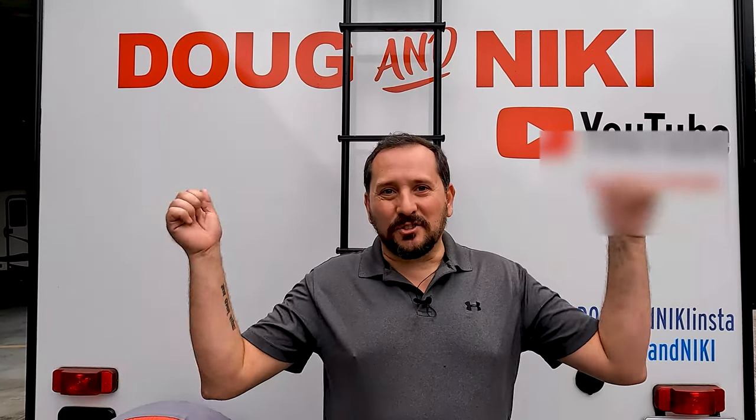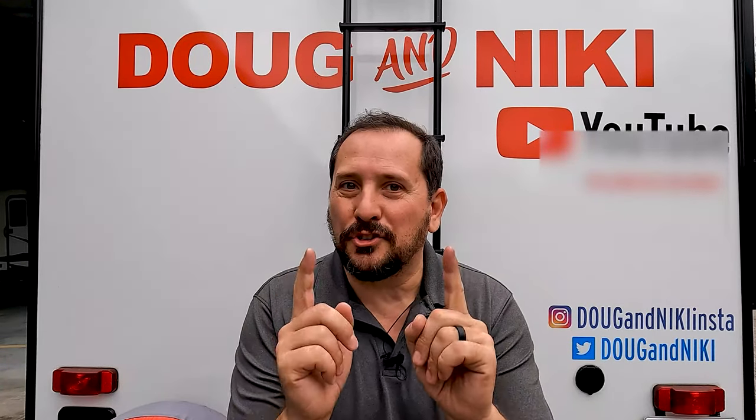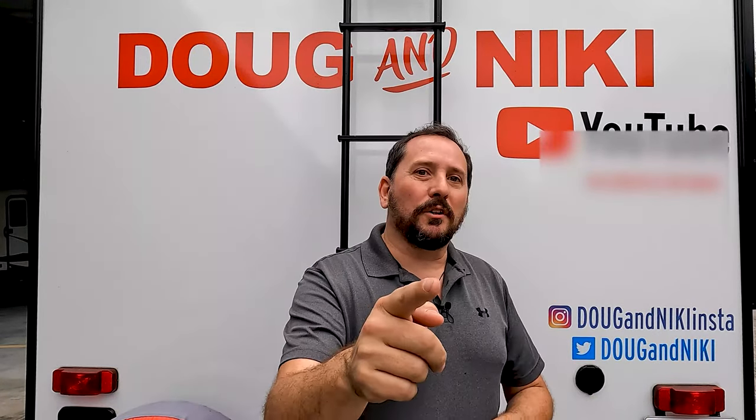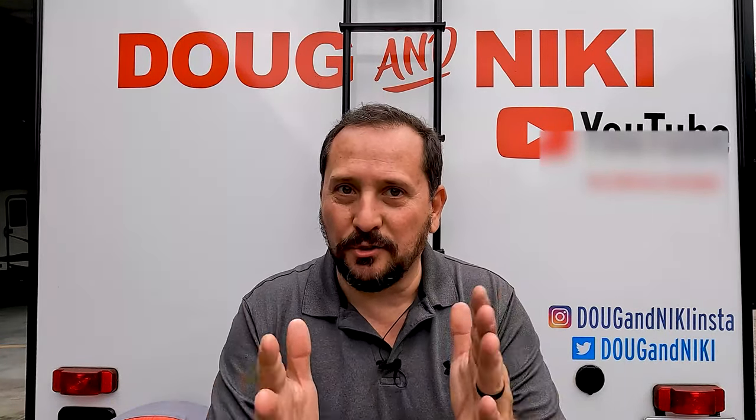Hey, this is Doug from Doug and Nikki, and I'm standing outside our personal RV. I'm going to share with you all of the products which you need to operate and have fun in an RV outdoor life. We all know there's a lot and you don't want to learn the hard way. I've gone through a ton of products — these are the ones we actually use. I will give you a Doug score from one to five on each, and maybe even some tips and tricks on how to use them successfully.